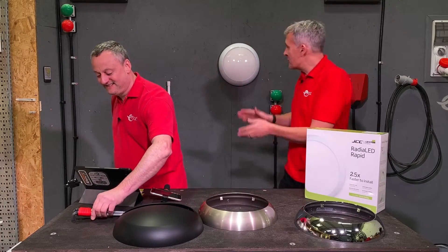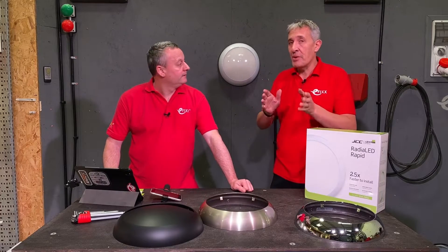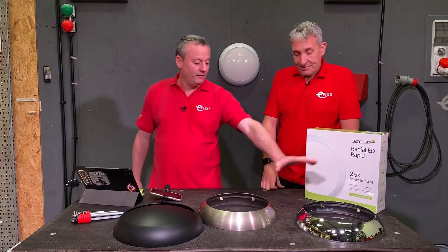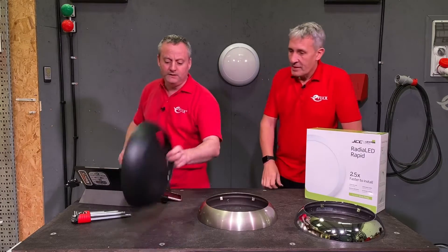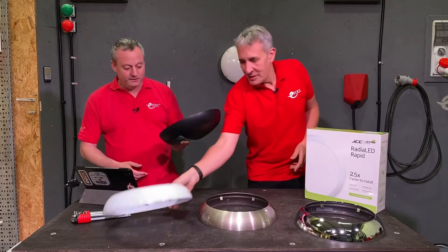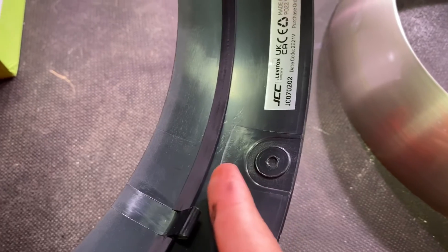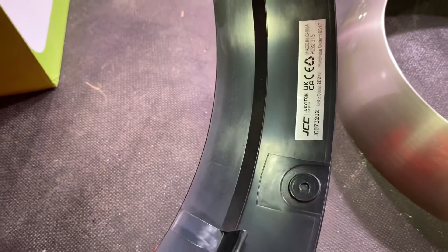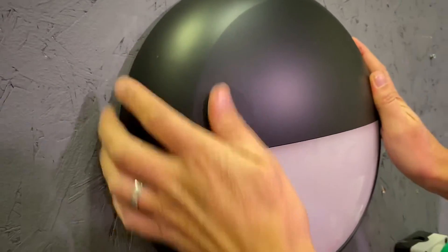The JCC fitting looks a lot better than the alternative product, largely thanks to the clip-on bezel. There are three bezel options: chrome, satin chrome, and the black eyelid version. Taking the existing one off and fitting the black eyelid in its place is straightforward. Also worth noting: the cable was brought in through the back of the product, but there's also the option to run conduit through the body of the fixture or through the rim itself, which clips over the conduit.